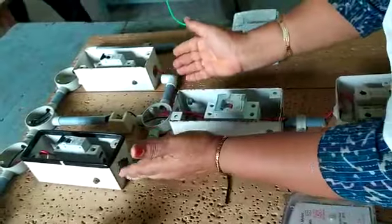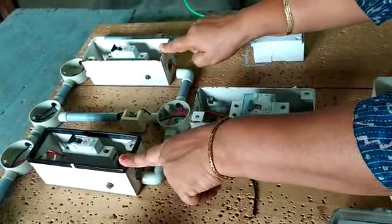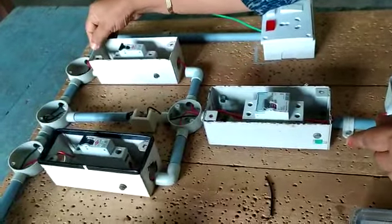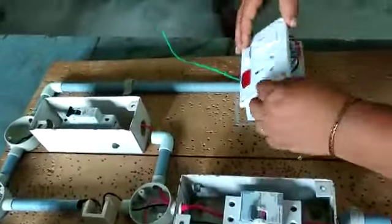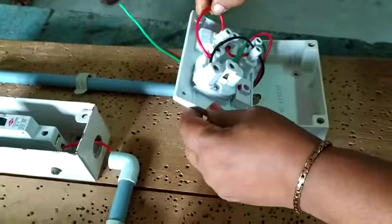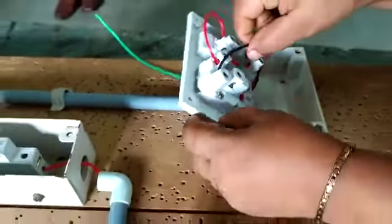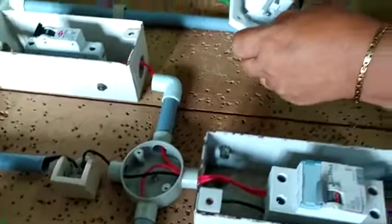The output of ELCB is connected to both MCBs — phase connected to both MCBs, and neutral is connected to the neutral link. Then the power output of this MCB is connected to the power switch, and the output of the power switch is connected to the power plug. Also, neutral is connected from the neutral link to the neutral point of the plug.